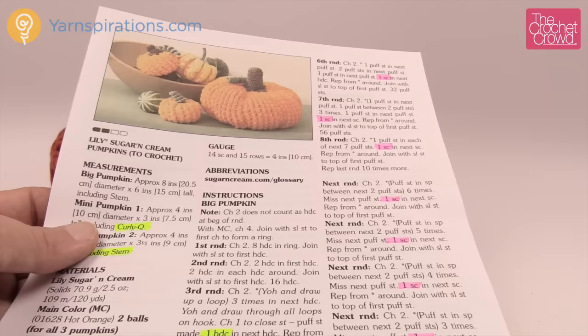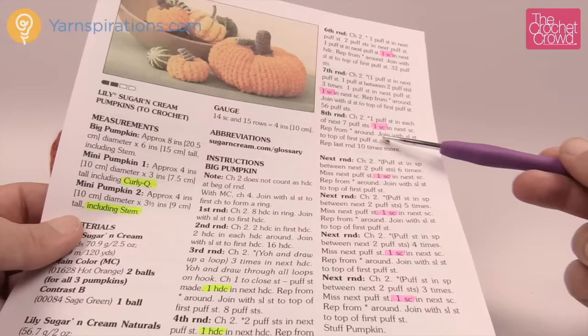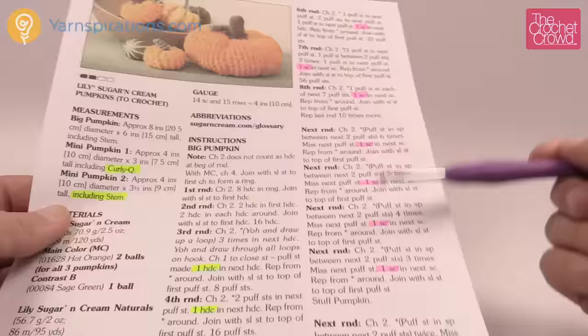When looking at the instructions, you might think you can just slam everything together and have a pumpkin — bada boom bada bing. The reality is that after round number eight, especially on the large pumpkin, you have to repeat that round ten more times and you think it's going to take forever. It does slow you down, but it's part of the middle part of the pumpkin and it is worth the effort. It's like a corner-to-corner: starts off quick, gets slow in the middle, then gets quick again.